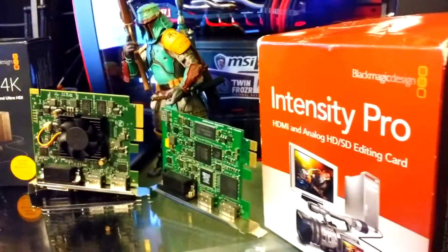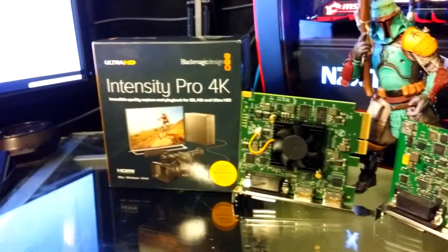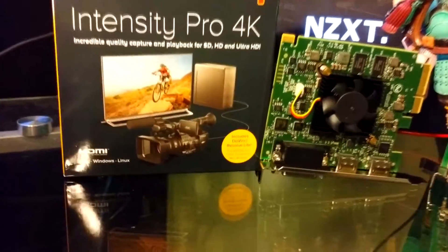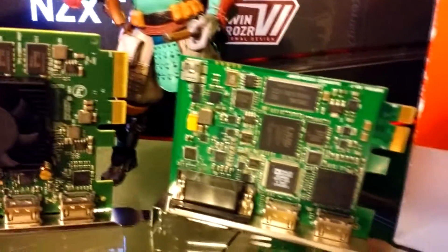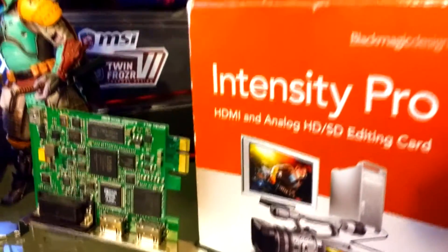Prices: I got the Pro 4K for about $189 on Amazon — I have that link down below. And I got the Pro for about $150, though like I said, that was about six and a half years ago. Actually, I got the Pro for $200 back in the day — it was expensive. That's right, because I had this old nasty Roxio.